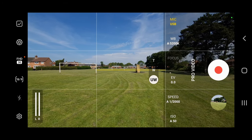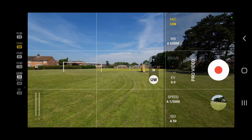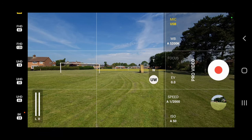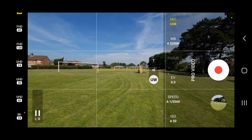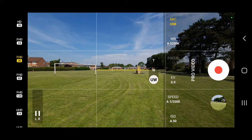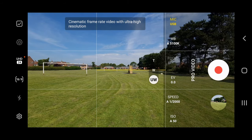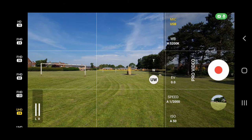This is pro video mode and I love the fact you can shoot 120 frames per second. There's even 8K at 24 frames per second, full HD at 24 frames per second, and 4K as well. It's very nice — love it.